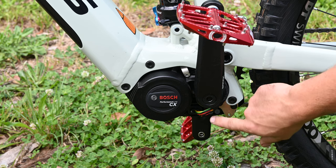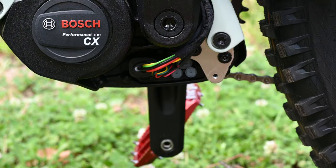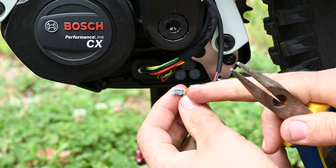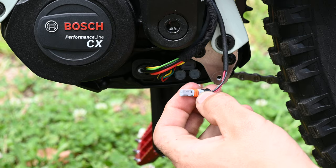You can access the motor cables under here. Once you have access to the motor cables, simply pull out the speed sensor cable, which is the one with the grey plug. If you pull it out and it's blue or it's black, that's not the right one. Put it back and pull out the grey plug one.